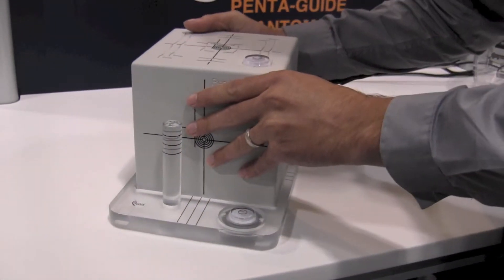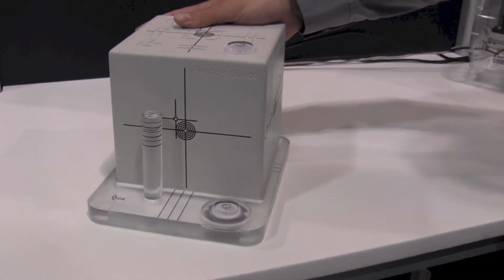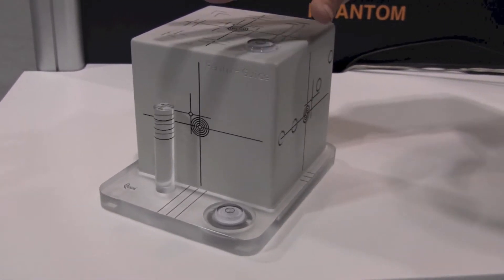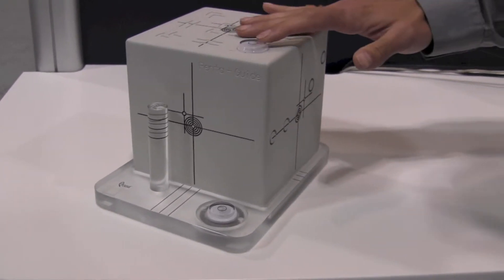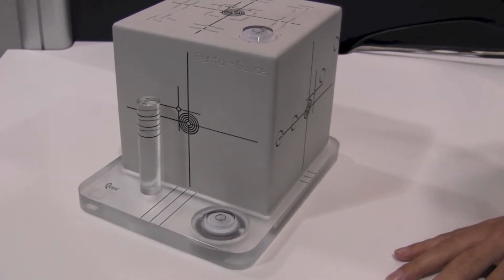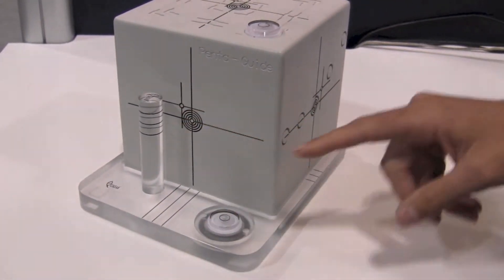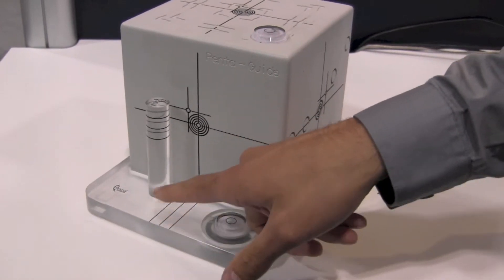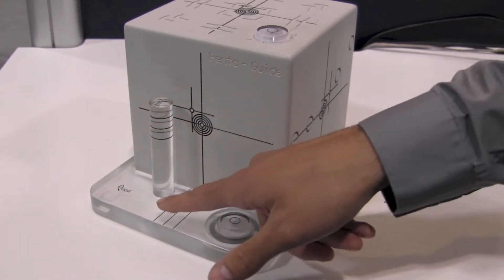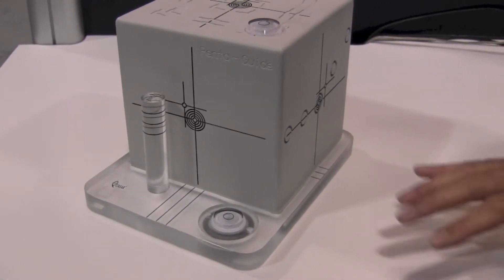You place the Pentaguide onto the tilt plate. Now because it has a tilt associated with it, the Pentaguide won't be level anymore, but you want to make sure that the tilt plate itself is level on your couch. Because the Pentaguide is tilted, you can't use its alignment markers anymore, so we have put alignment markers onto the tilt plate. Here you can set the height and then the lateral and superior position of the tilt plate.